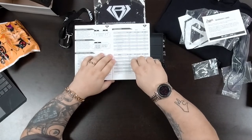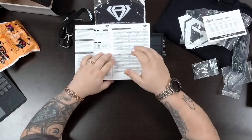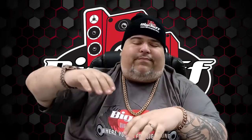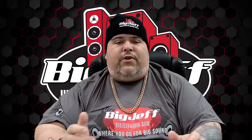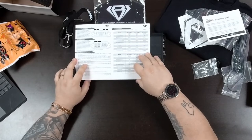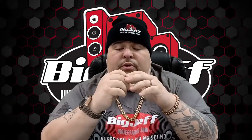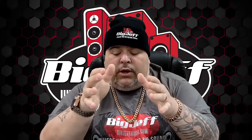Looking at the ratings: RMS output at 2 ohms is 350 watts, and at 4 ohms it's 220 watts. Always pay attention to the RMS rating — never pay attention to peaks. Peaks are on the best day possible and we know everything runs on 12 volts; you might get 13 out of your vehicle. The signal-to-noise ratio at 4 ohms is 90 dB. The gain range is 0.2 to 5 volts — that's the voltage running through your low-pass input.